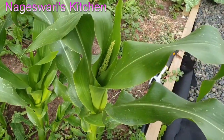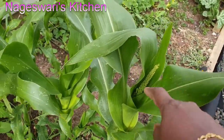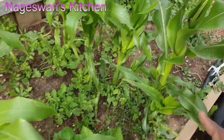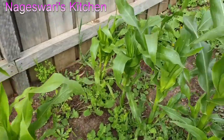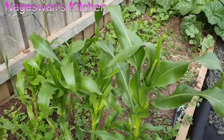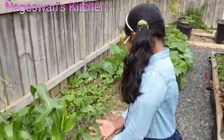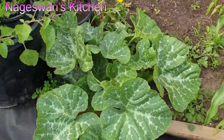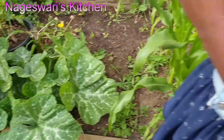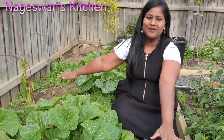We are going to get a new corn. This video is actually taken a few weeks back. Now in my garden the corn has actually grown. I will show you all when I harvest corn, so you will get an update as well. We can grow corn in Melbourne — it will grow really fast and it's easy to grow as well.